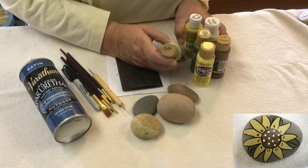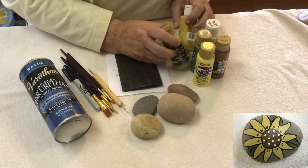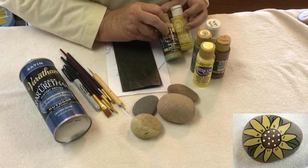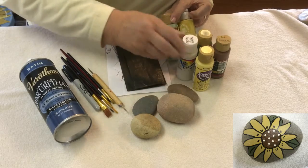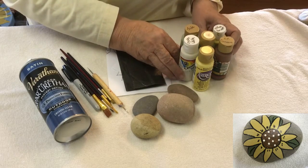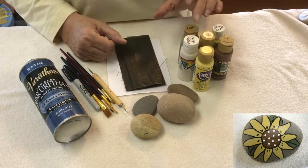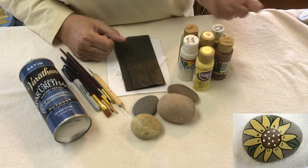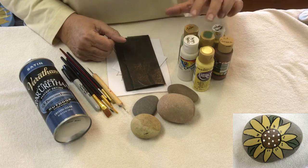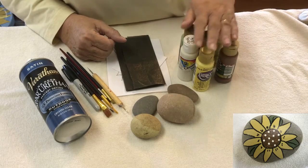The next thing you'll need is some paints. I'm not particular about the brand — I've got a little bit of everything here and I don't find that one is necessarily any better than the other. But you will need a white or off-white, a goldish yellow, green, and a brown of some sort.